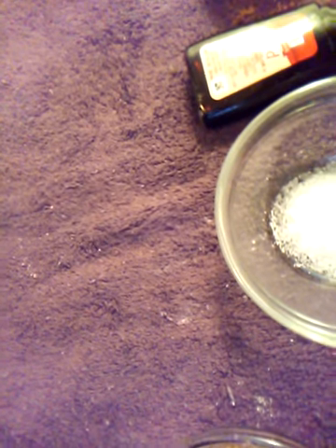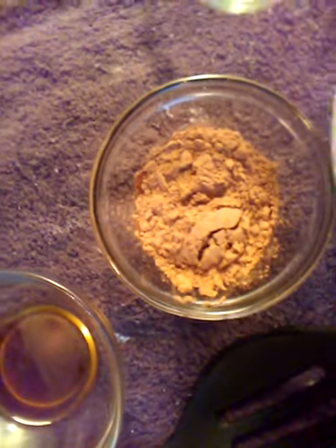Actually, you're going to need one teaspoon of salt, one teaspoon of baking soda. Also, on the baking cocoa, you're going to need two teaspoons. We need two spoons of that.